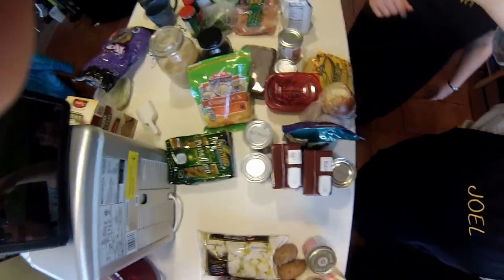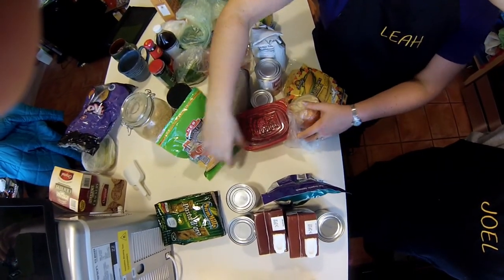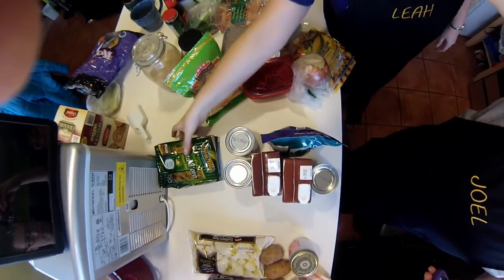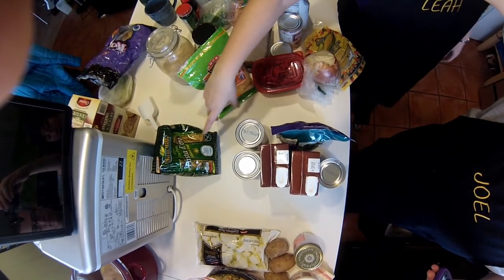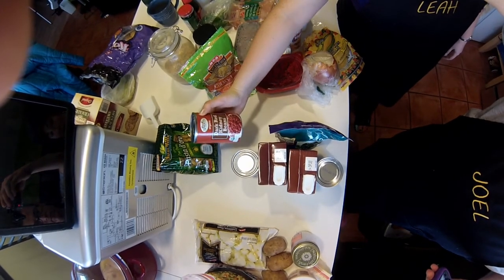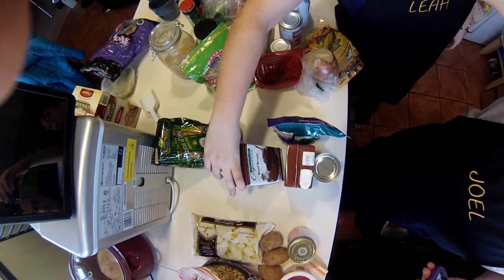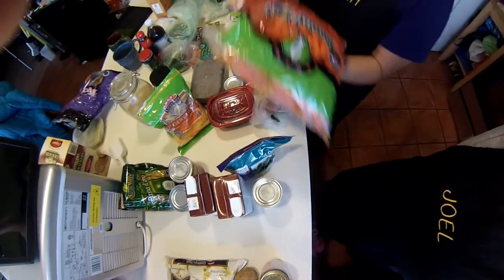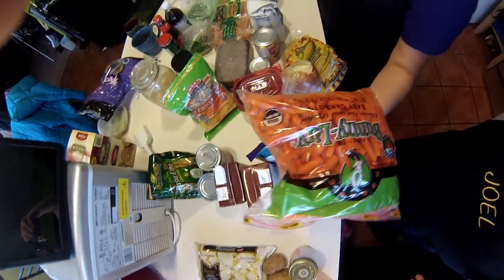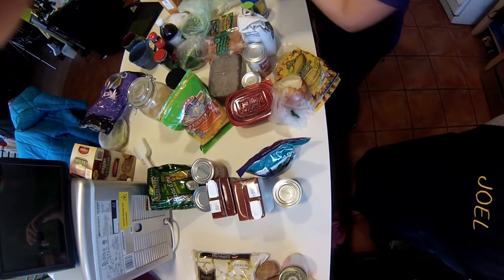We'll have all that on the post at the end. Next is the pasta fazool. Not all the ingredients are here because some are in the store. We have our corn pasta, dark red kidney beans, great northern beans, two cartons of beef broth, some spinach, tomato sauce, and there will also be carrots, celery, and onion — and that's about it for that soup.